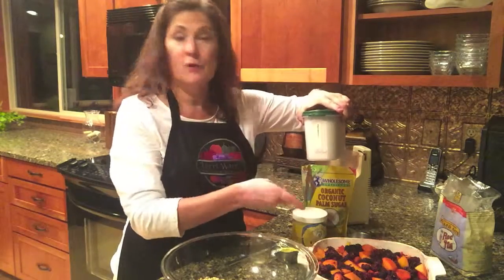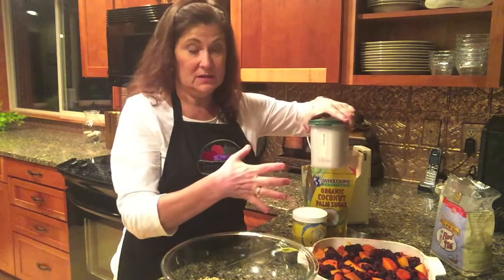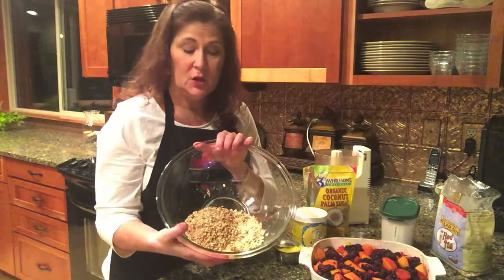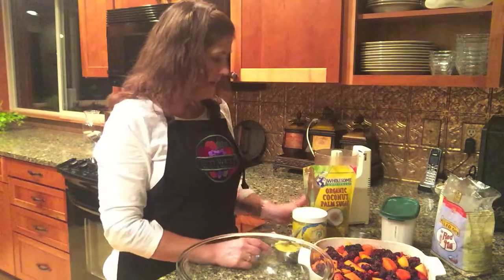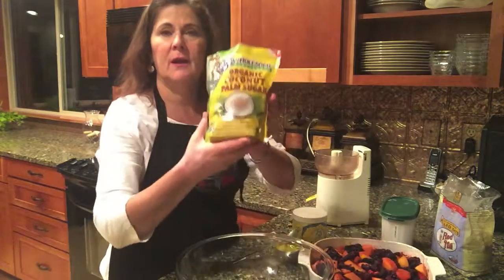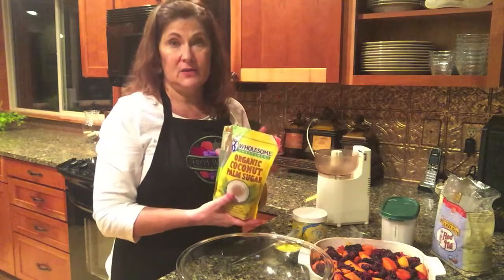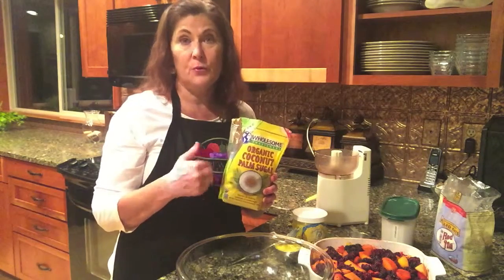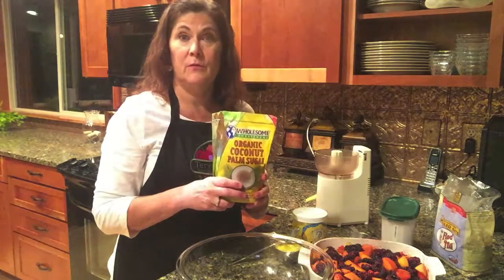I'm going to use arrowroot because I know those berries are going to get juicy and I don't want this to be runny. I also have three quarters of a cup of chopped pecans — you can use whatever kind of nuts you want, I just happen to really like pecans. And then I'm going to put in three quarters of a cup of coconut palm sugar. I use coconut sugar because it tastes a lot like brown sugar but it's actually nutritious. It's got minerals and B vitamins in it as well as inulin, which is a dietary fiber and a prebiotic that feeds our gut bacteria. So it's much healthier than refined sugar.